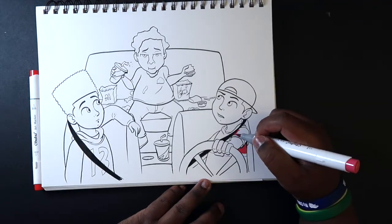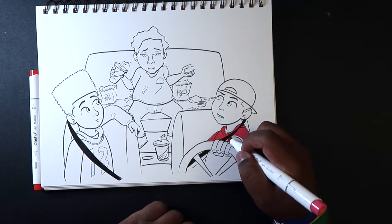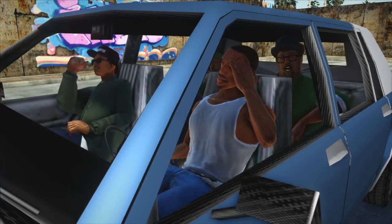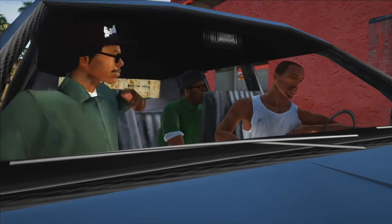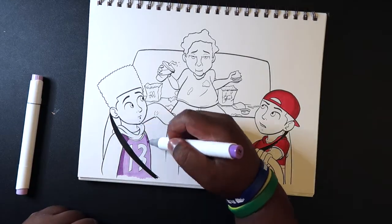Before I get into talking about the markers, I'll spend just a little time on the inspiration for the drawing, which I got from GTA San Andreas. It's from the beginning of the game where a character named Big Smoke buys almost everything off the drive-through menu, and everyone's looking at him like, can you eat all that? That's where the inspiration for this drawing came from.